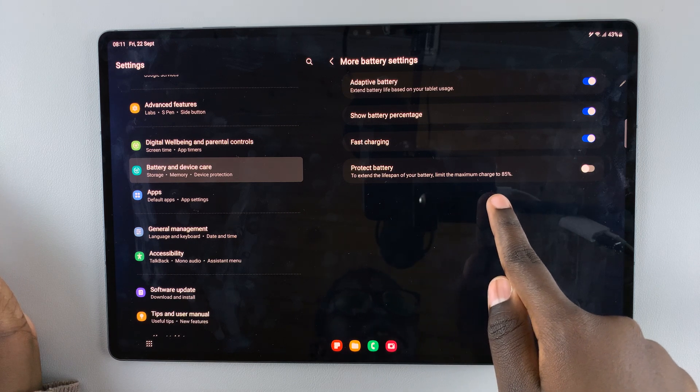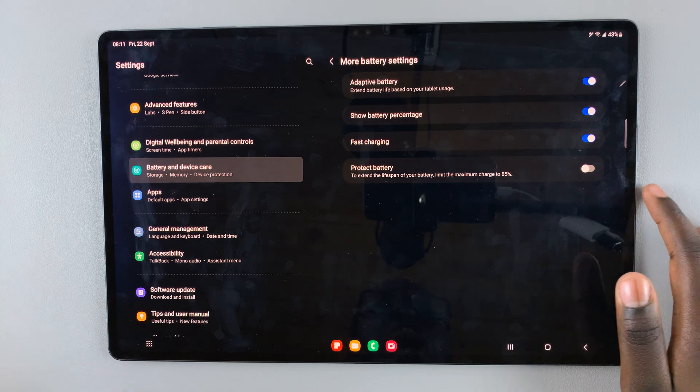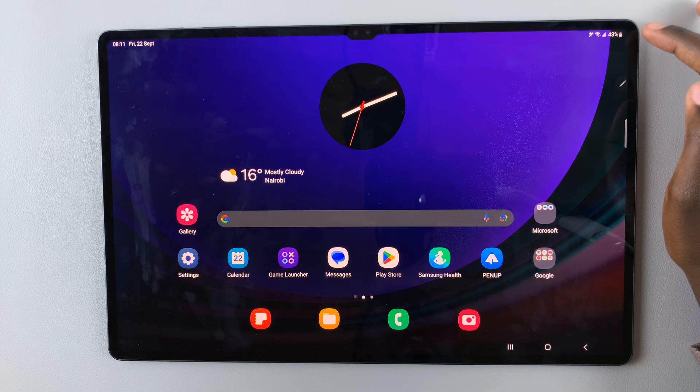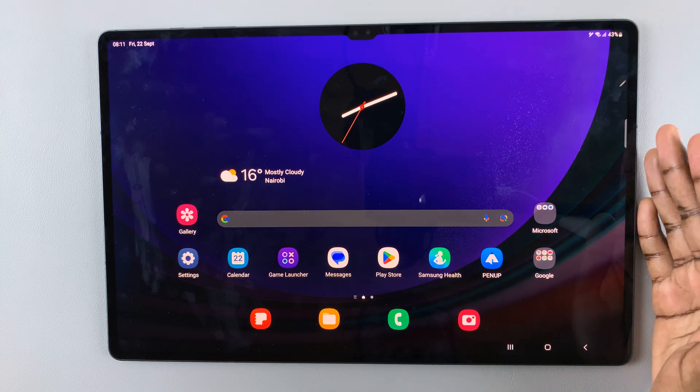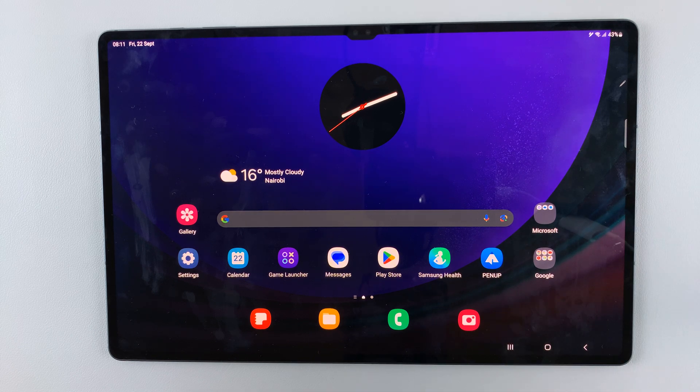To limit the maximum charge to 85 percent and turn this feature on, simply tap on the toggle. Now whenever your tablet reaches 85 percent, it will stop charging and protect your battery.